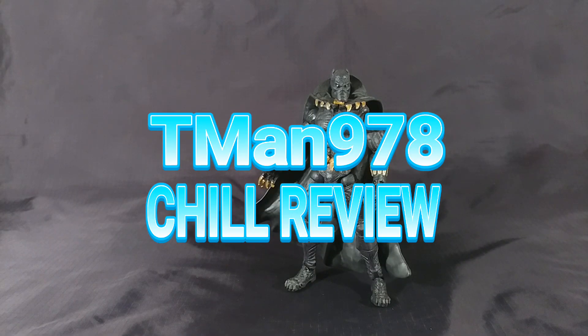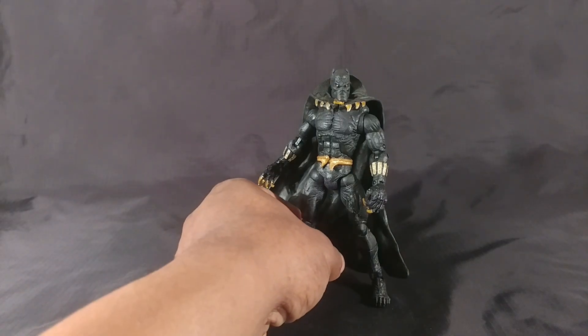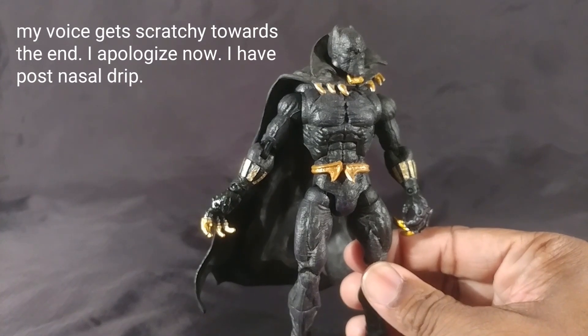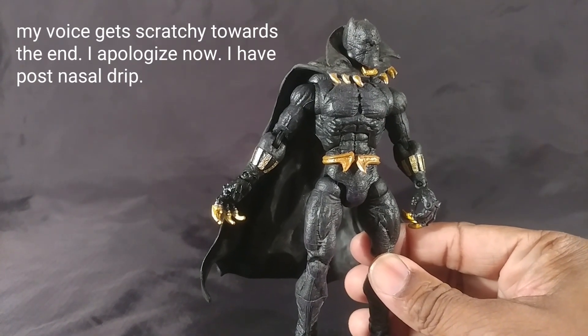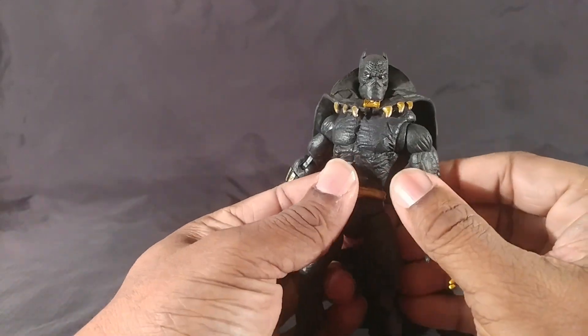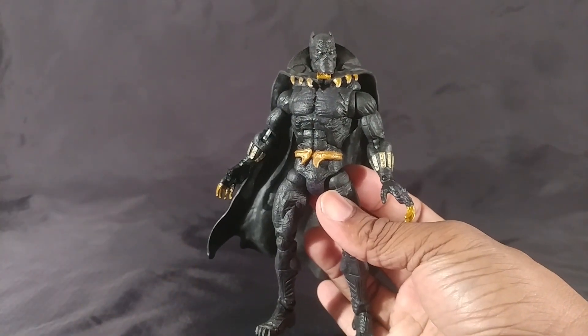T-man 978 chill review. Hello everyone — right now we're taking it back to the Toy Biz Sentinel Series Black Panther, given to me by Gigastorms. Thank you Gigastorms — I'm finally doing something with these figures. We get to take a trip back to see how old figures were.